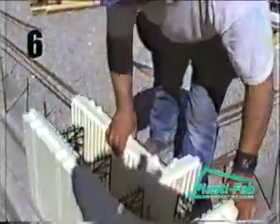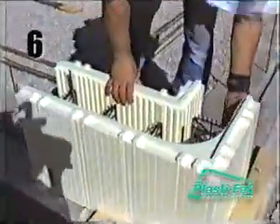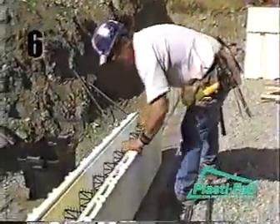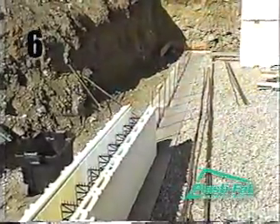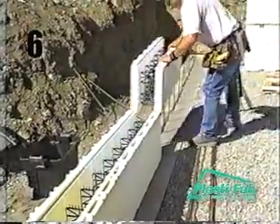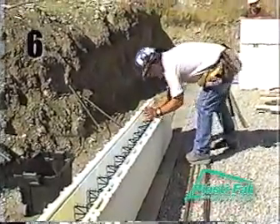To begin laying the first course of blocks on top of the footings, you may start at any corner, beginning with the left or right-hand corner block tied to the 2x4-inch corner kickers. Work away from the corner in either direction towards the next corner using standard blocks. If the outside length of the wall you are working on is an exact multiple of 4 feet, then you will be able to use standard blocks all the way to the next corner.